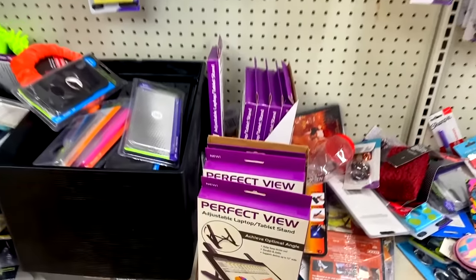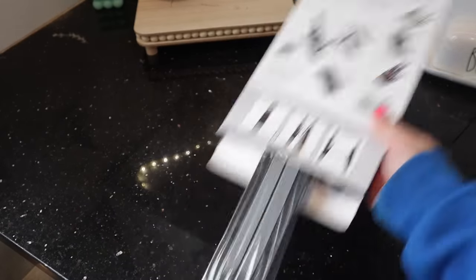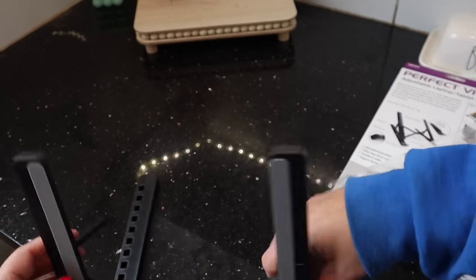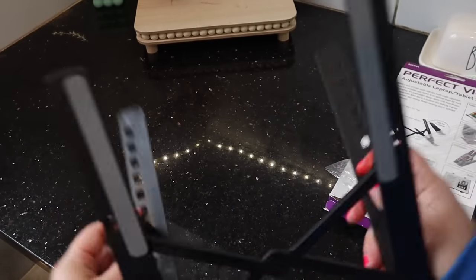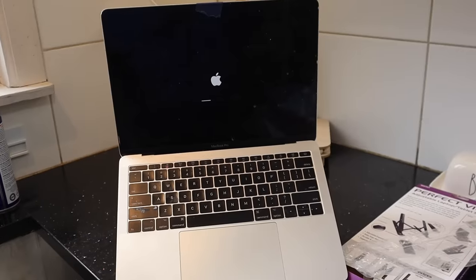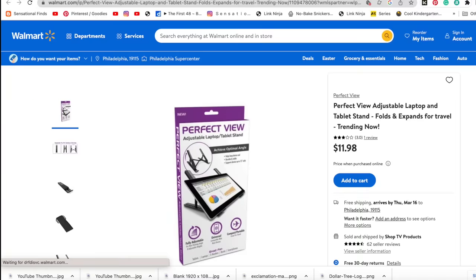This is from Perfect View — their adjustable laptop and tablet stand. I thought this would be fun to test out because I'm all about keeping my computer off of the table surface. The plastic is a little bit cheap and janky, but it does the trick. It looks like it retails at Walmart for about $12, so a great deal at Dollar Tree. I also saw this daisy eyeglass pouch.